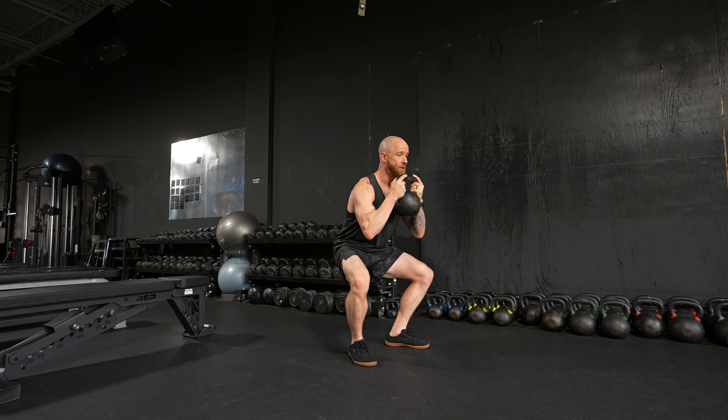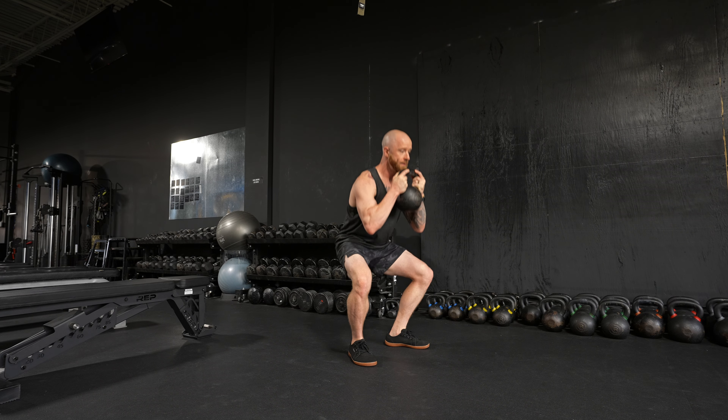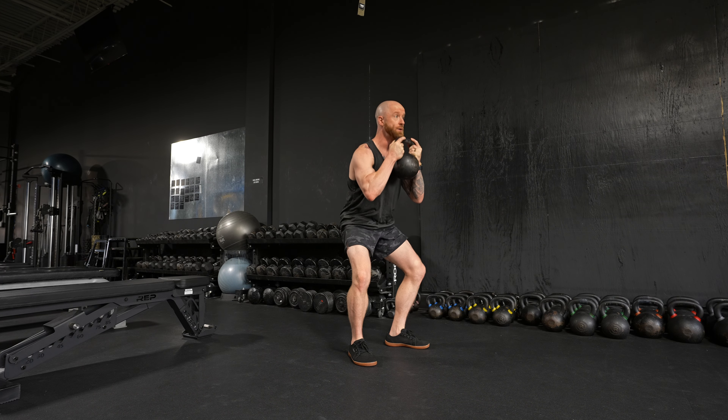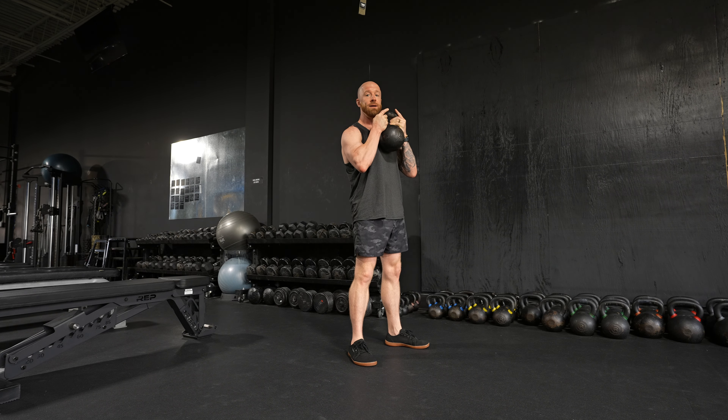I'm gonna come up about a quarter of the way, all the way back down. Come up about halfway, all the way back down. Come up three quarters of the way, all the way back down. Up the whole way — that's one rep.